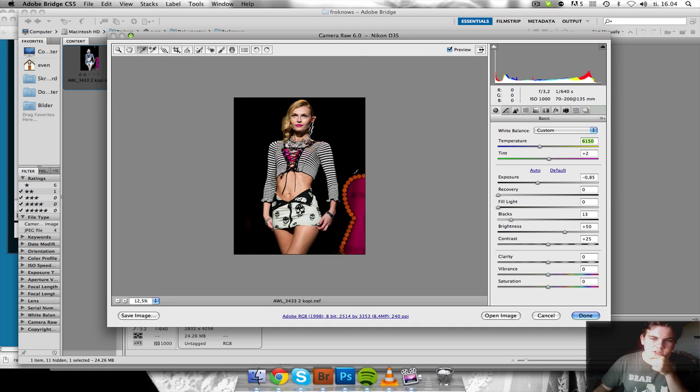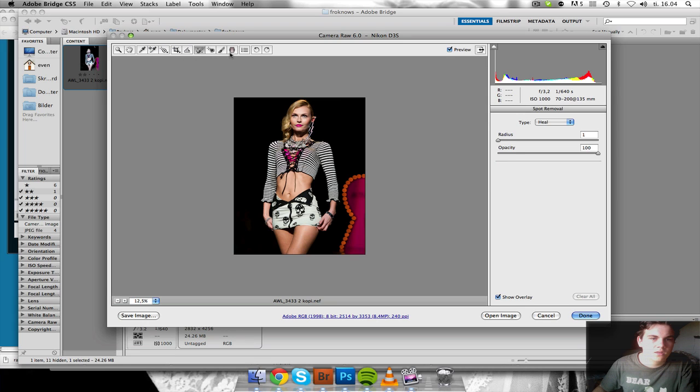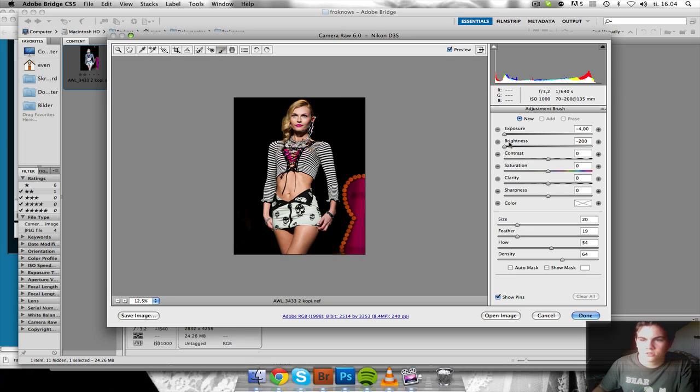And then we've got the orange thing back here with the lights. I'm not a huge fan of it, so I'm going to remove that. Using the adjustment brush, just take down the exposure and brightness, and have a decent size and a little feather and just remove it completely.